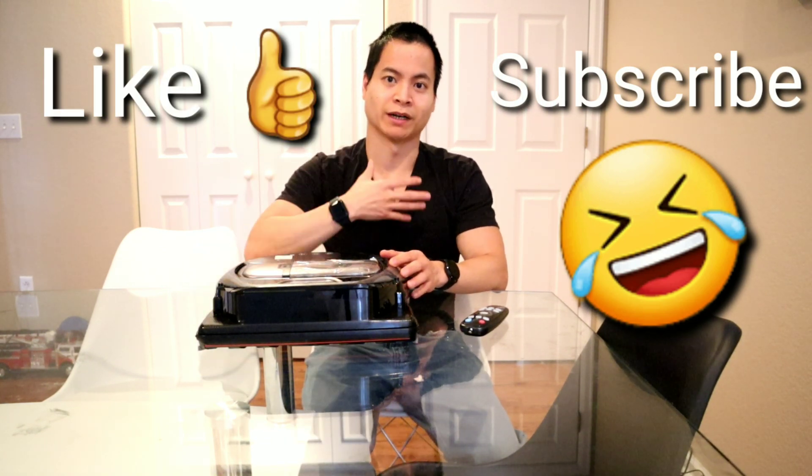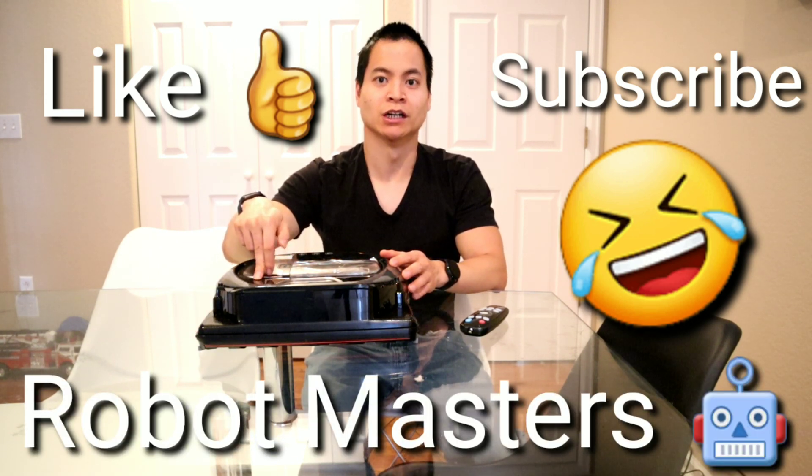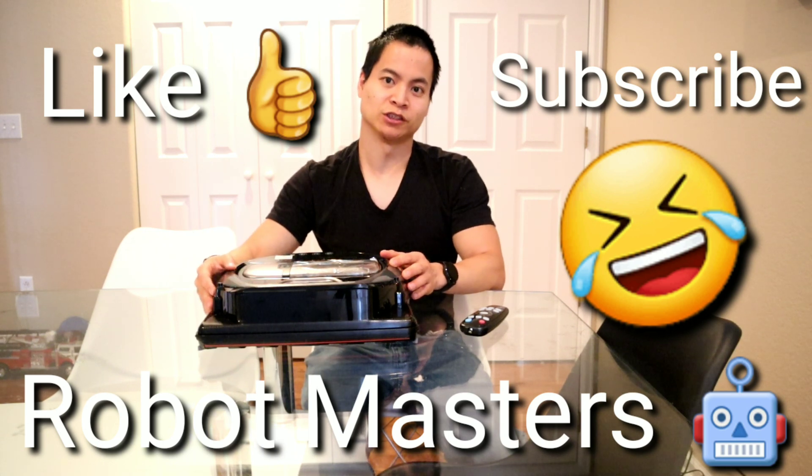If you're new to my channel, welcome — my name's Nathan and this is RoboMasters. I do robot vacuum reviews, unboxings, challenges, and comparisons. I've got more challenges coming for you guys, so I'll see you next time.